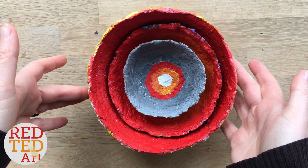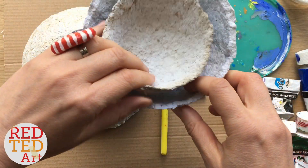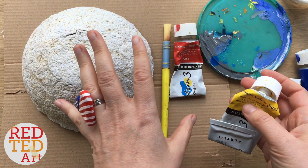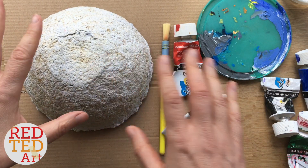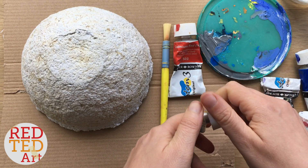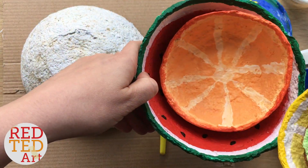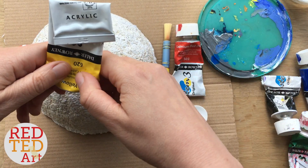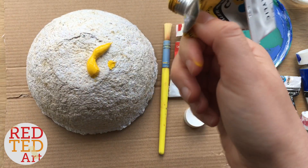I've got three different sizes — one for the sun, the moon, and the earth — and I'm literally going to start painting using acrylic paints. These are really good because they've got a really nice finish. If you don't have acrylic paints, that's fine — use any paints you've got at home. Since it's paper it should be fine whatever you use, but I quite like acrylics. This is basically a painting video, so just sit back, relax and enjoy. I hope there's enough yellow here for the sun!